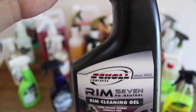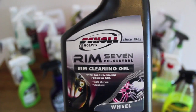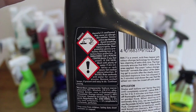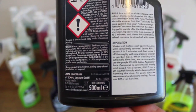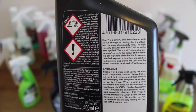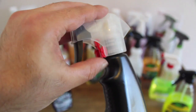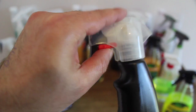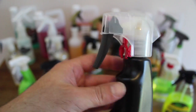Last but not least is Shell Concepts RIM7. If I had to use one word to describe my opinion of this product, it would be impressed. This is quite a brilliant product that can do it all. With its gel consistency, it has the ability to cling and dwell far better than any product here. And its unique chemistry that can tackle both grease and bonded contaminants makes it the only product I've used that can clean and chemically decontaminate the wheel effectively in one step.